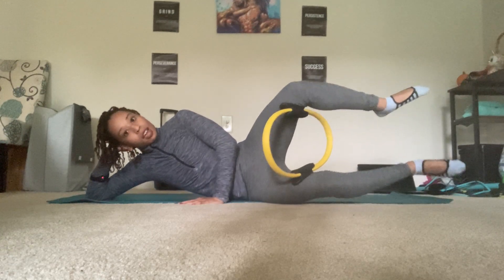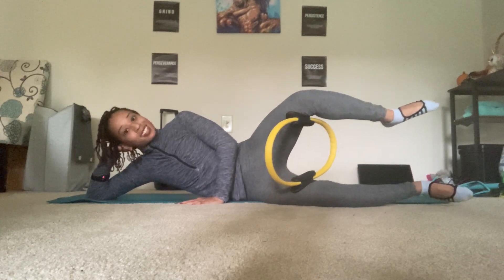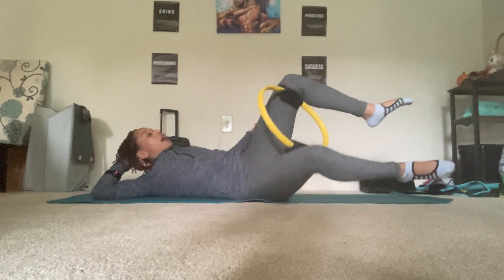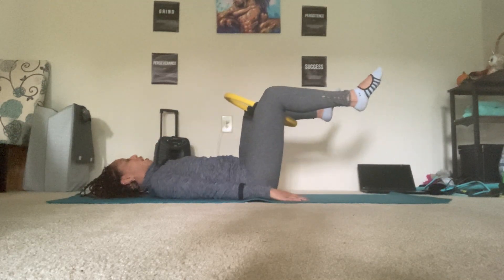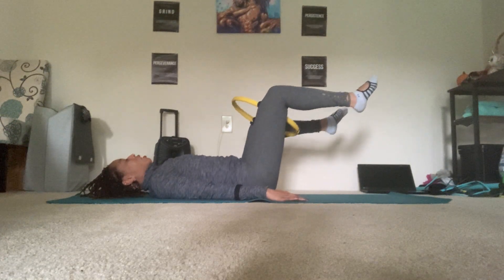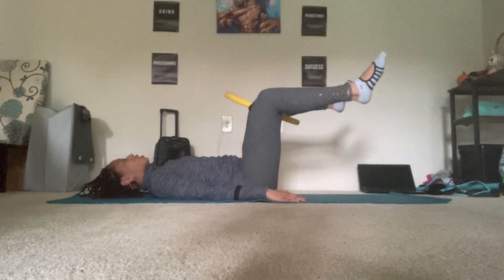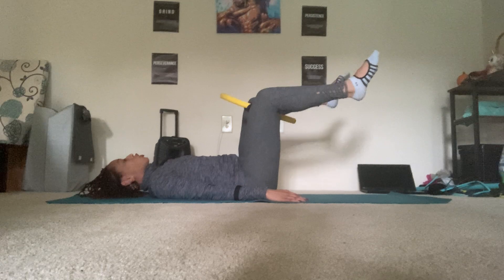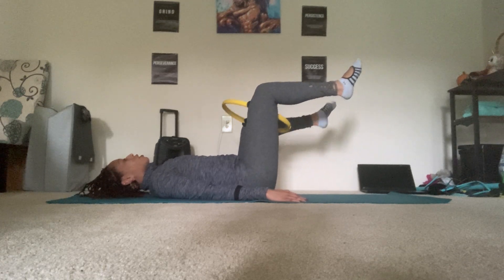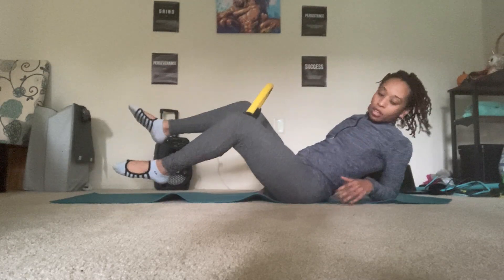Exhale, lift both legs up. Inhale, lower. Exhale, lift. Inhale, lower. I don't expect you to go super high, but keep those knees squeezed. One more, and then flip back onto your back. Hands by your side, sway your legs towards the left and then towards the right. Try to prevent your shoulder blades from lifting. Good. Now we'll spin around and do the same thing on the other side.